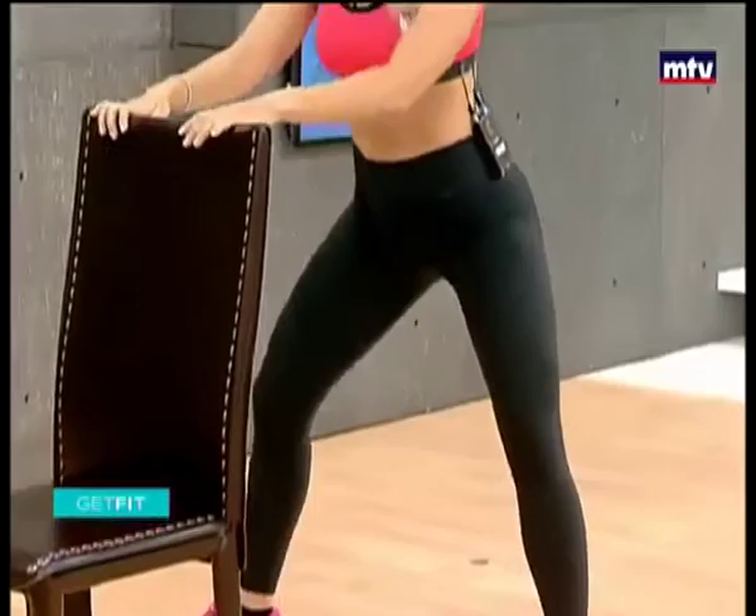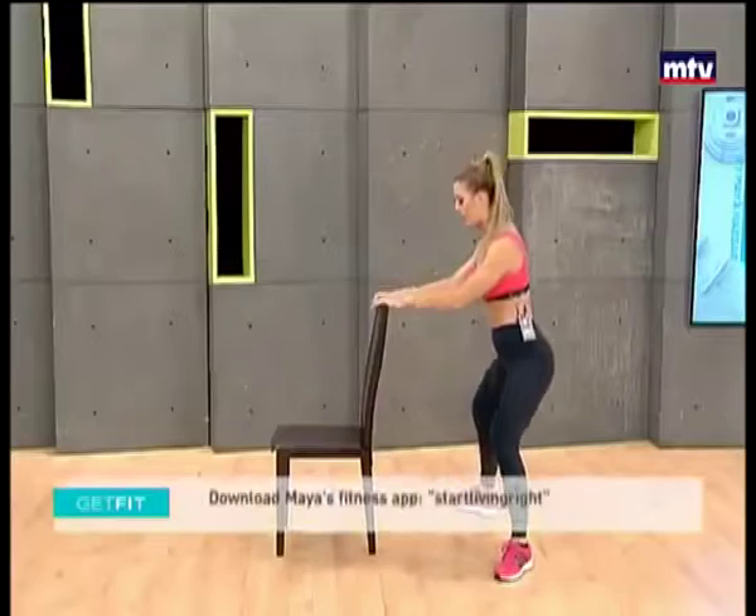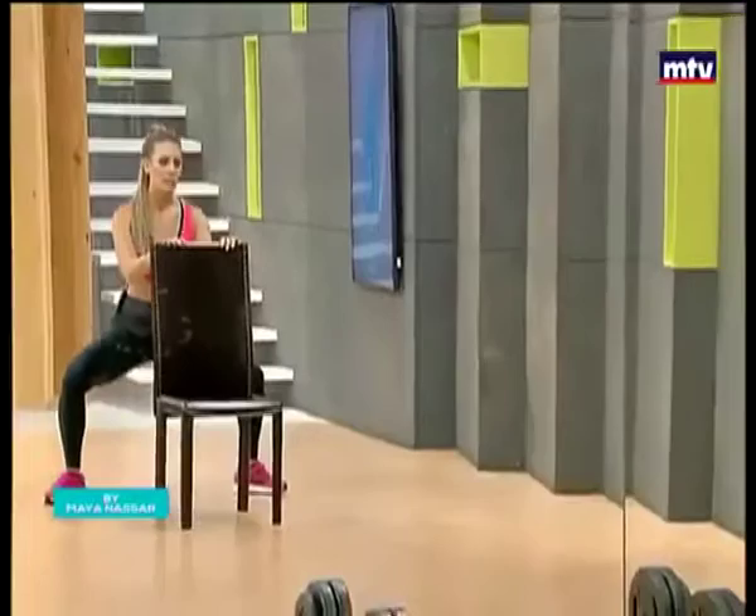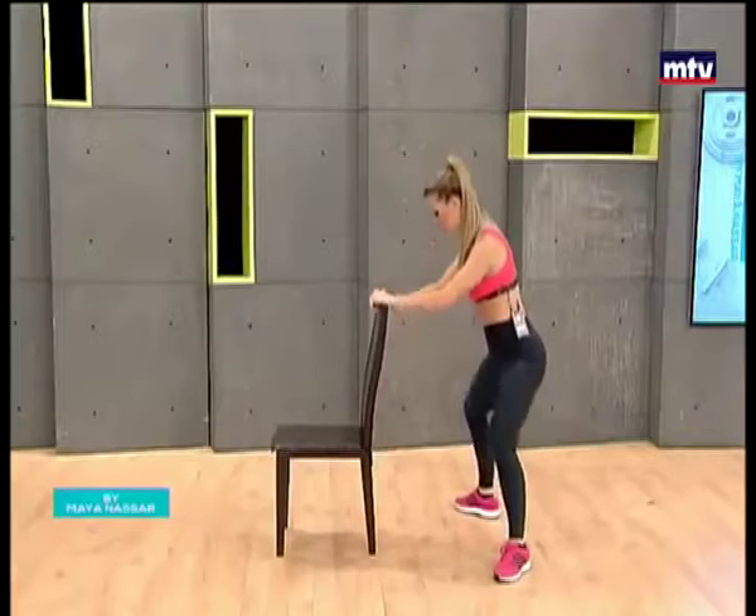Go all the way down as low as you can, and stand up. Make sure your knees are behind your toes, and come up. Let's go ahead and do 15. Today we're training our legs, we don't need any equipment, so everyone at home can work out with me. All the way down, keep your toes pointed outwards. Make sure your knees are always behind your toes.